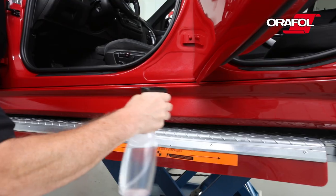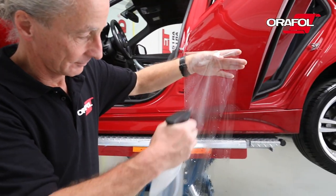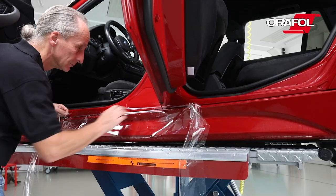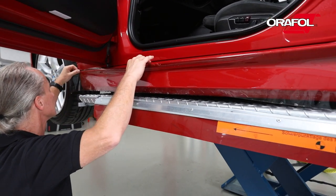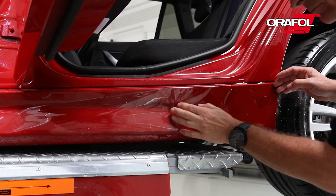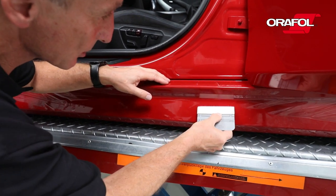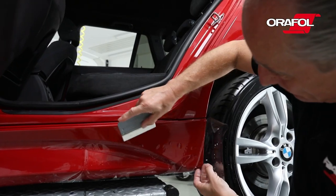Generously spray the door sill with the application fluid. Spray the adhesive side of the AuraGuard 285F material. Place the material onto the door sill and press down into rivets and edges. Using a felt squeegee, first push out all of the water from underneath the film, and then firmly squeegee into place.